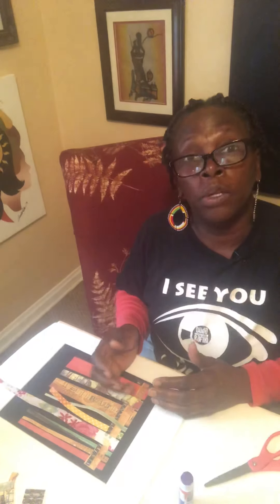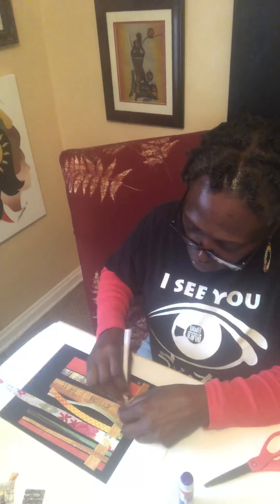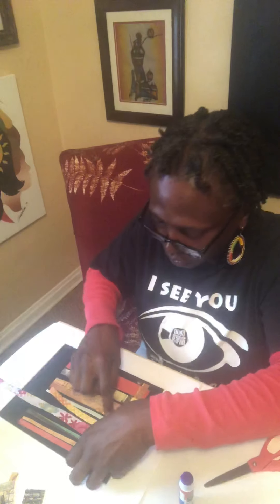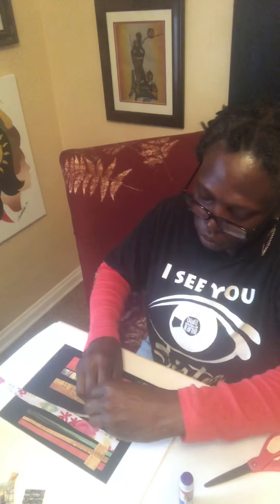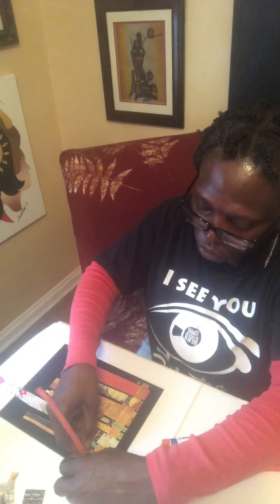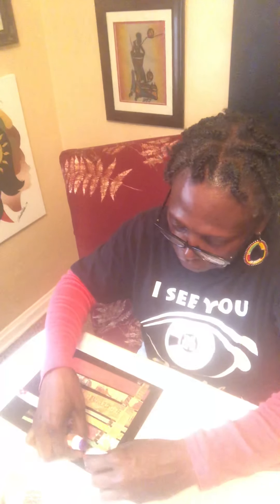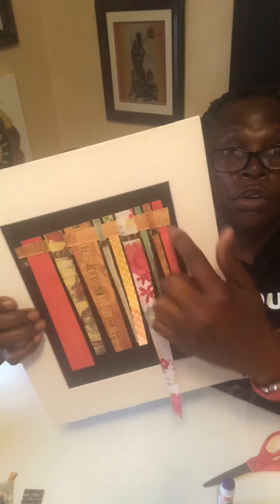The first row is glued down. The next strip goes opposite: if the strip next to it started over, I start this one going under, then over, under, over, under, over — continuing to the end of the row. When I'm at the end, I glue it down. See up close — we've got under, over, under, over, under, over.